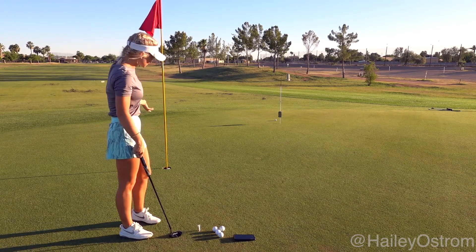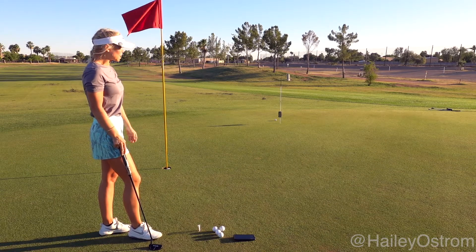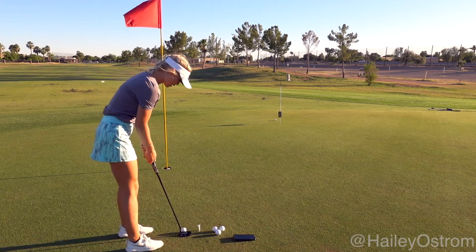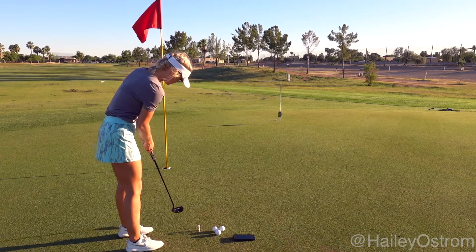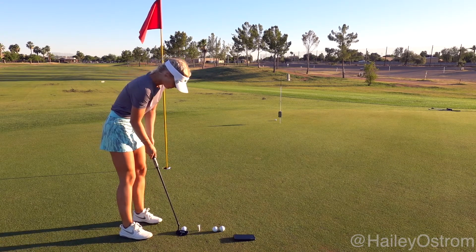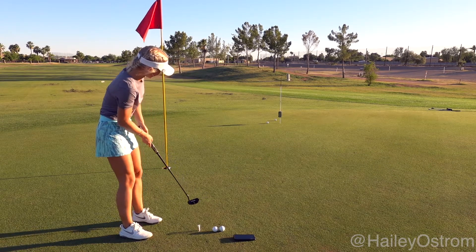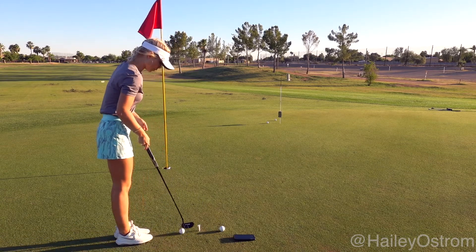Both of those putts I'm happy with — made the six-footer. The 20-footer is about maybe a foot past, so I get both of my points on those putts. Now I go back to the six-footer. Happy with that. And that ball is just in line with the pin, so that passes — I get my points on that putt.